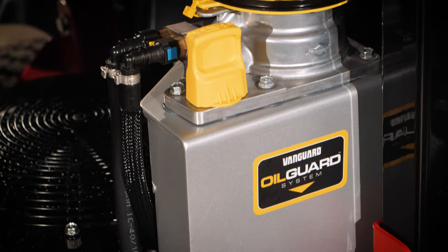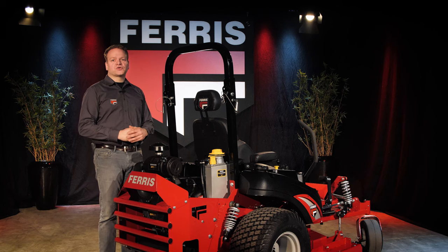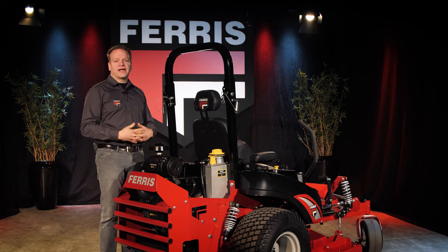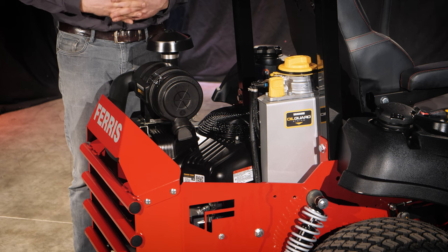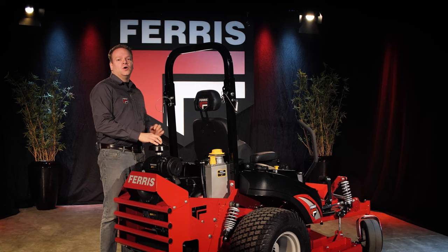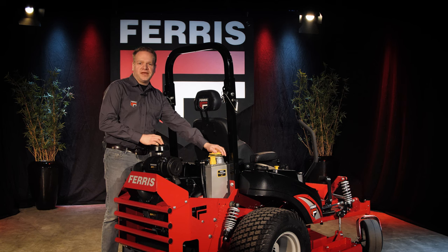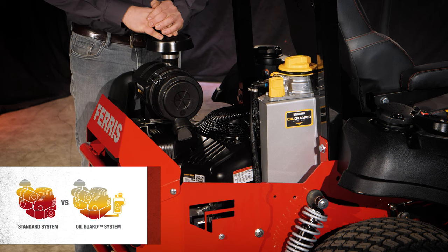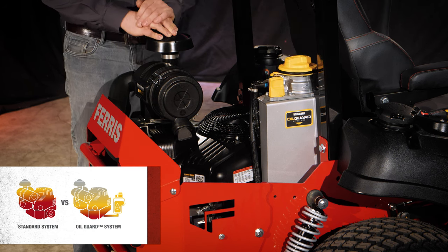This engine is also equipped with an oil guard system. Traditional gasoline engines store the lubrication oil in the engine sump. This oil is heated up by the combustion of fuel to a degree that the oil will actually start to decrease its lubricating characteristics by a phenomenon called thermal breakdown. With the oil guard system, the oil storage has been moved away from the engine sump, protecting the oil from thermal breakdown. The larger volume of oil and the heat dissipation through the oil tank walls work together to disperse heat.